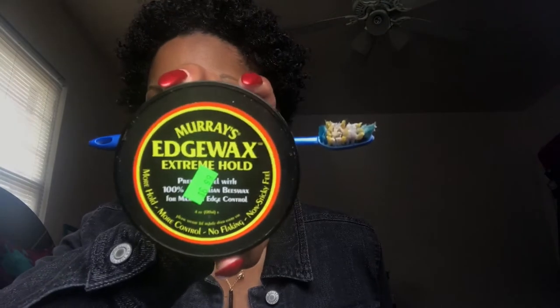I forgot my edge control, I gotta get that. Y'all already know I'm using this edge control — I'm just gonna do my edges real quick.